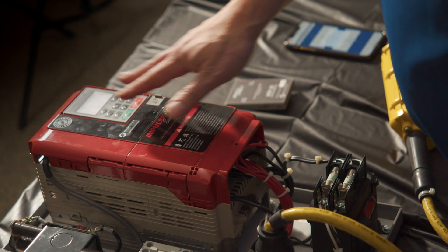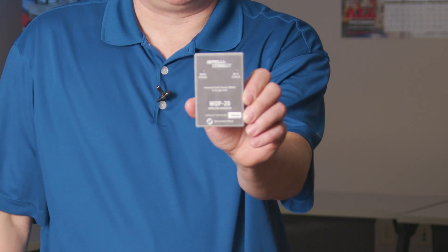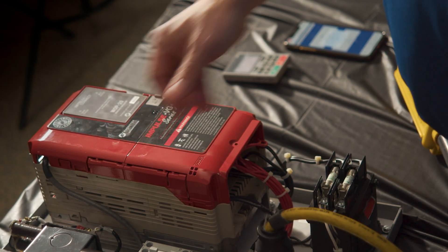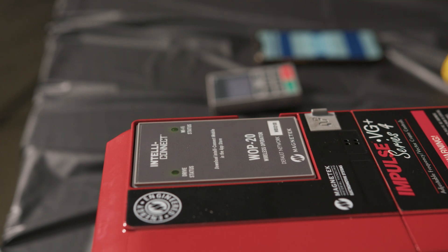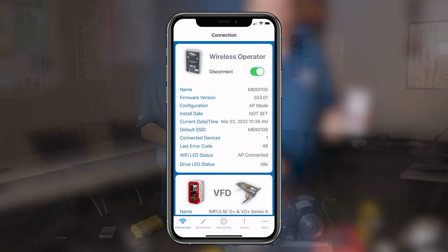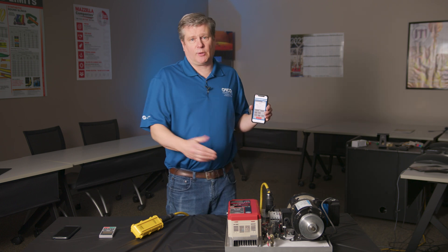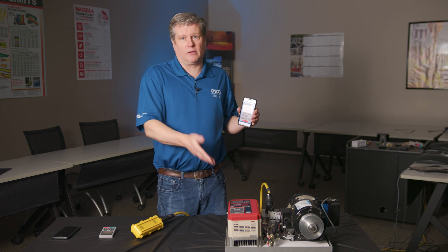Here we have the VG Plus Series 4 with the standard keypad mounted on the drive. I can remove that keypad and plug in our IntelliConnect wireless operator. The wireless operator fits right in the same spot as the keypad and replaces it. When you fire it up, it goes through its checks — it checks the drive and it checks the Wi-Fi status. Once you've got them both blinking green, it's able to communicate with the app on the phone. The IntelliConnect wireless operator creates a Wi-Fi network that is secure and only accessible by password and login information. Once you log in, you have complete control over this single drive. If the crane has more than one drive, you can either move the wireless operator from drive to drive or have separate wireless operators for each drive.